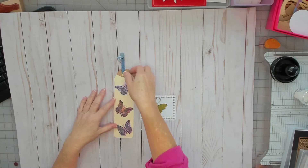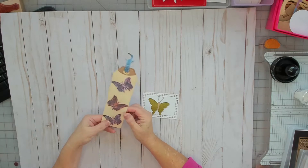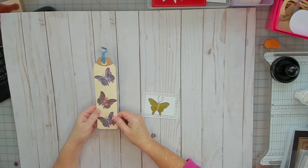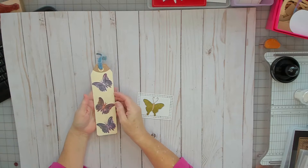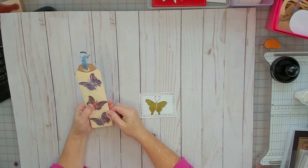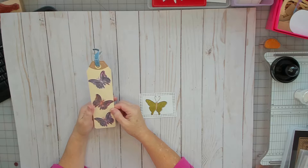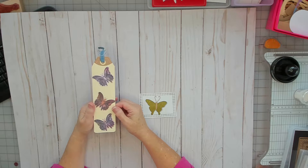Hello. My desk is a mess, but I have a video I want to do. I have a couple items I made for Sue at Paper Inspiration. She's doing a challenge and you send in two handmade items that are butterfly themed. Today is November 17th and she needs them by December 17th. I want to get these in the mail tomorrow in hopes that she gets them by that date.